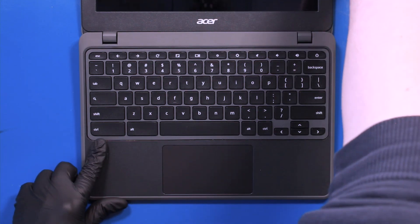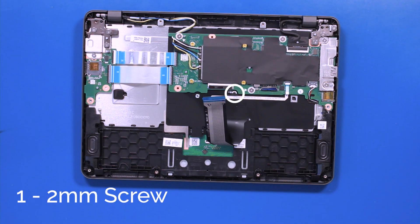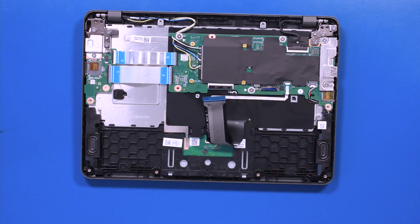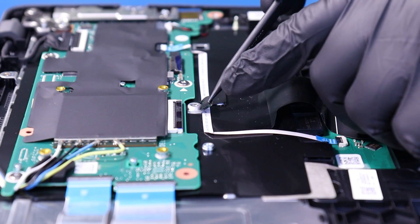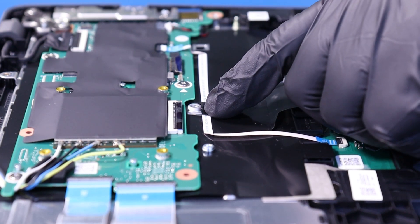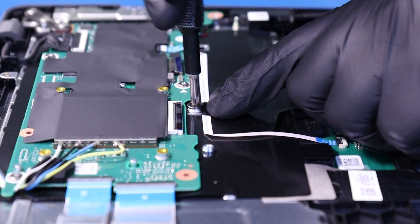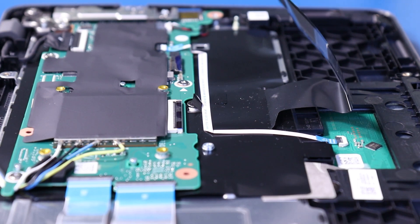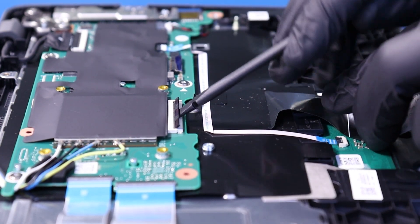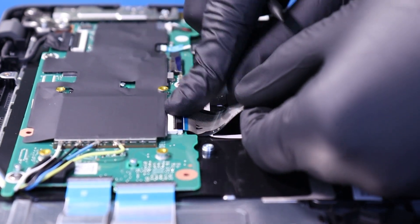Once the keyboard is secure, close the unit and flip it back over. Replace the one 2mm screw back into the keyboard. And plug the keyboard cable back into the motherboard.